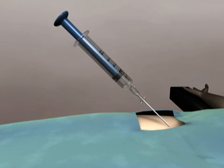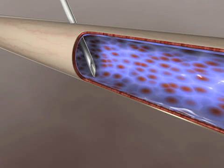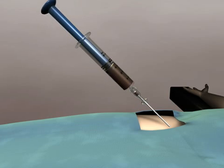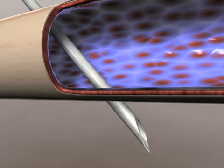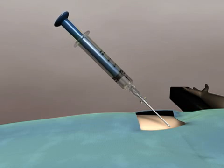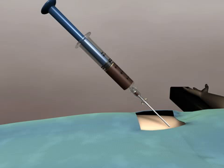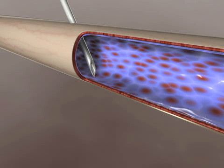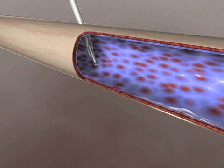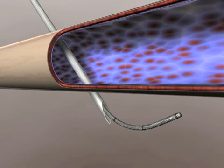If there is good flow on initial aspiration and the wire does not pass through the needle, remove the wire and reconfirm flow into the syringe. If you are unable to re-aspirate blood into the syringe, it's possible that the needle has been advanced through or pulled back out of the vein. Adjusting the depth of the needle until blood can be aspirated will allow proper positioning for re-advancement of the wire. If the wire will not pass despite good blood flow, flattening the angle of entry or twisting the wire in your fingers to change the direction of the distal end may allow passage of the wire. Never force the wire against resistance — it may be kinked or extraluminal.